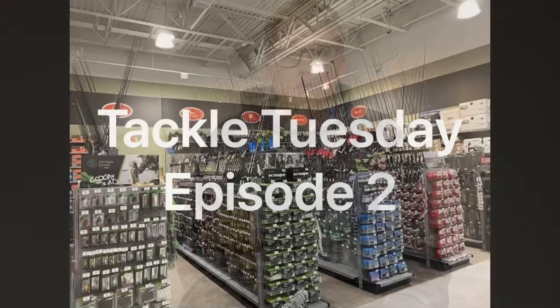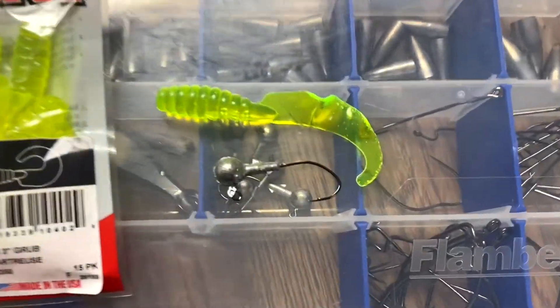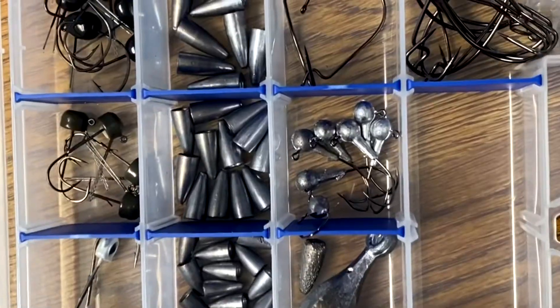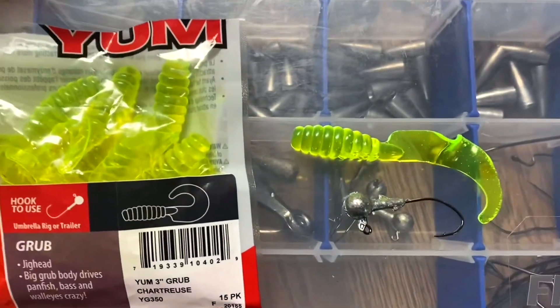It's Evan here, and I'm bringing you another Tackle Tuesday episode. So here we got the sauce — it's the Yum Grub. It's a curly tail, it's three inches long, and I'll pair it up with a jig head.